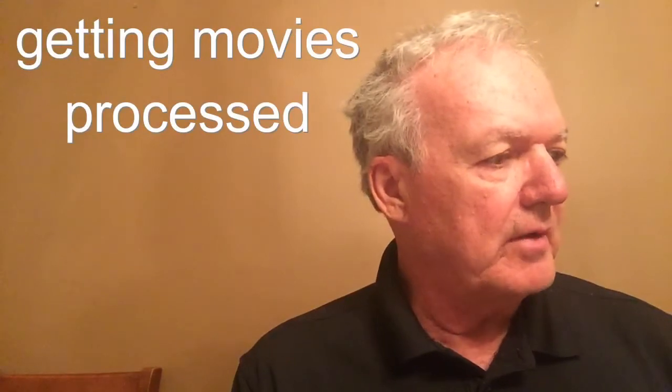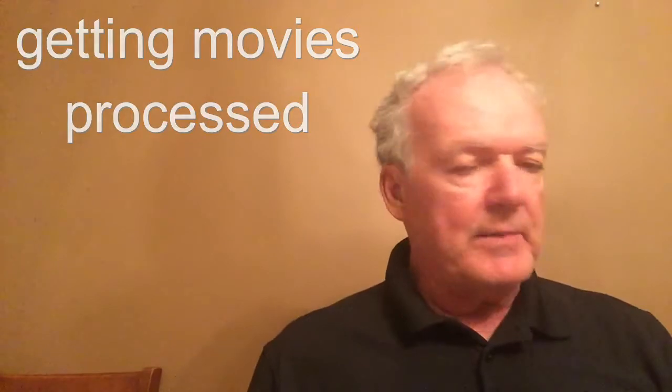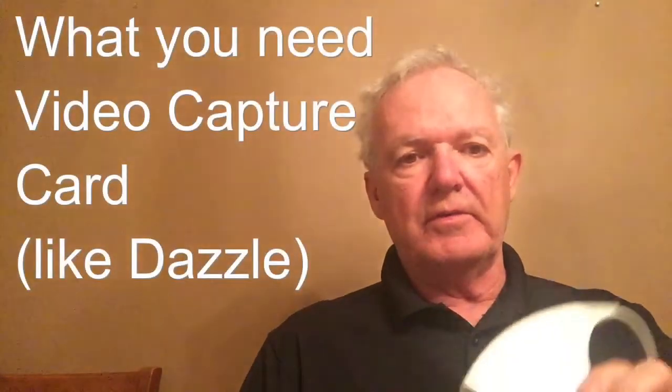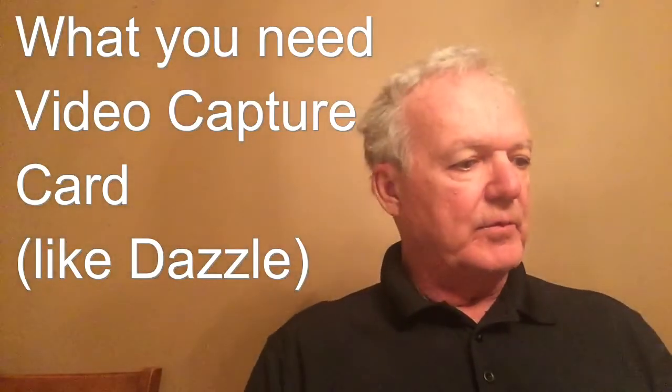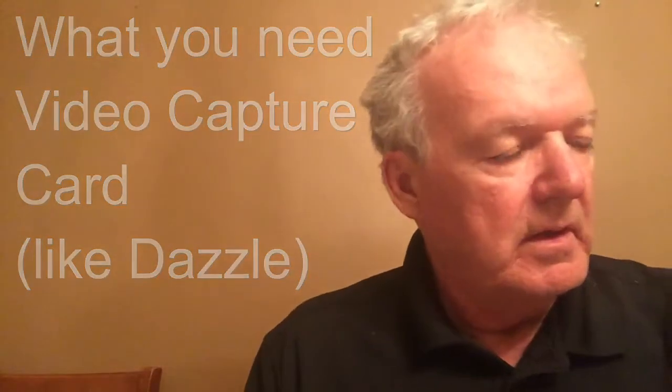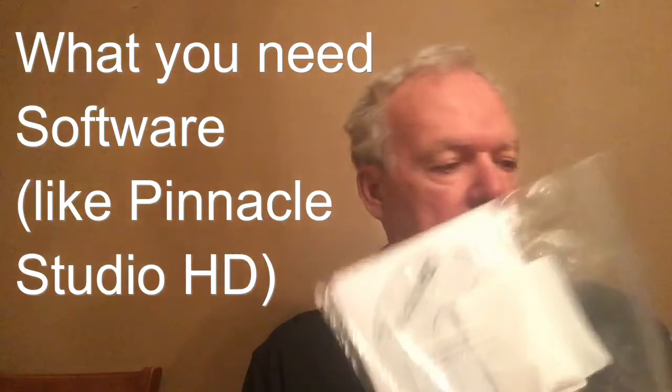Getting it moved over to a PC or an iPad can be a bit of a process. What you need to do that is a video capture card. There are several on the market. The one I used is Dazzle. It looks like this and it comes with the software to load it, which in this case is Studio HD.